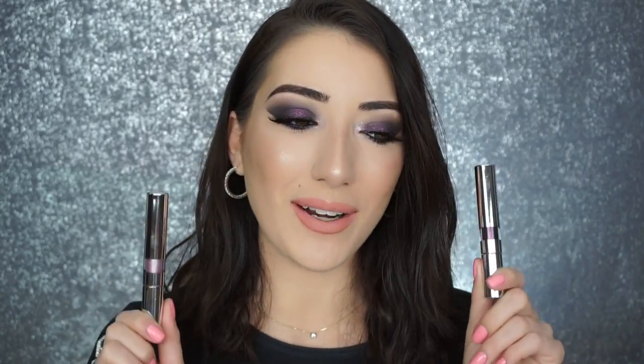There's only three products. You just gotta blend until your arm falls off and that's it. But today I used the new Essie Edit Fluid Metal Eyeshadows — I used the burgundy and the pink today. So if you guys want to stick around and see how I got this look, then just keep on watching.